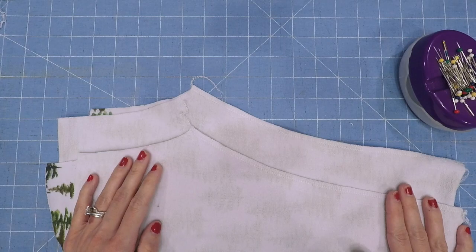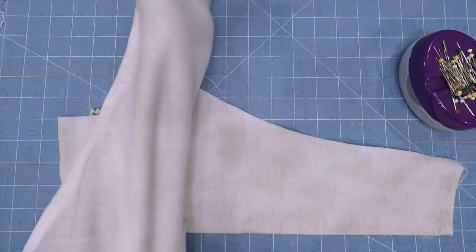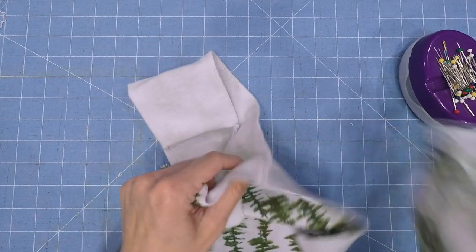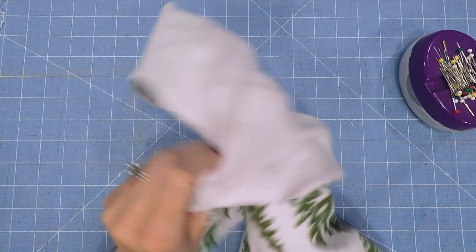With both inseams sewn, go ahead and take one of your pant legs and flip it right side out. Now you are going to take that leg and put it inside of the other leg so they are right sides together, matching up the inseams.